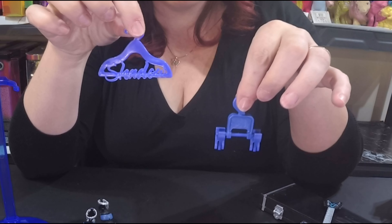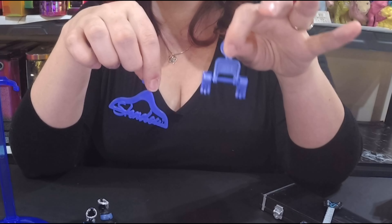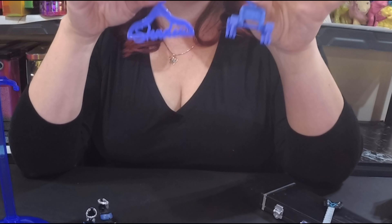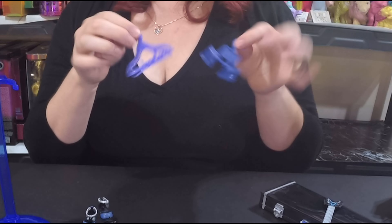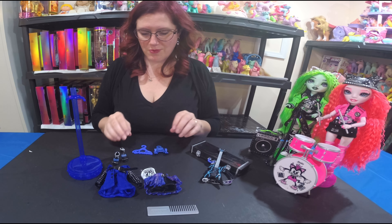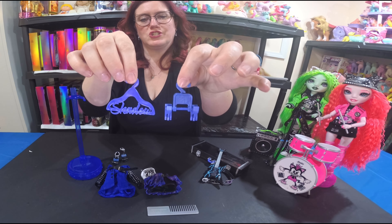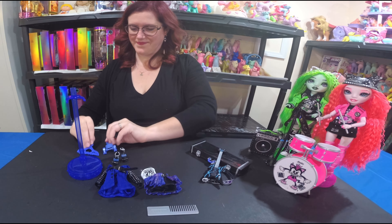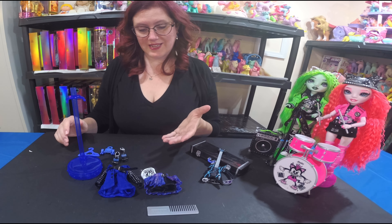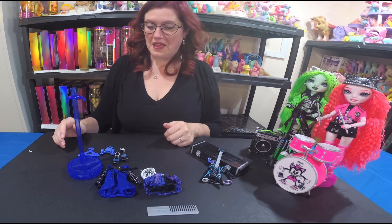She also comes with matching Shadow High hangers — one for jackets or dresses or tops, and one for skirts. I like these because I use them for the closet when I get extra outfits. They have the Shadow insignia and 'SH' on them.